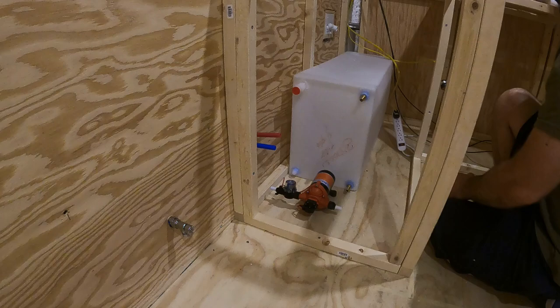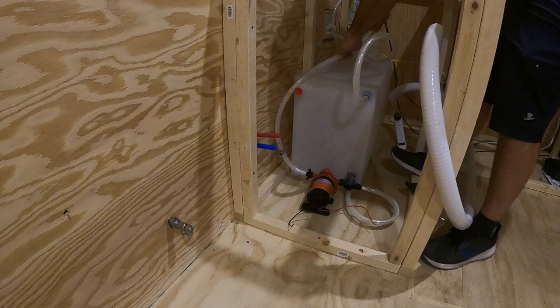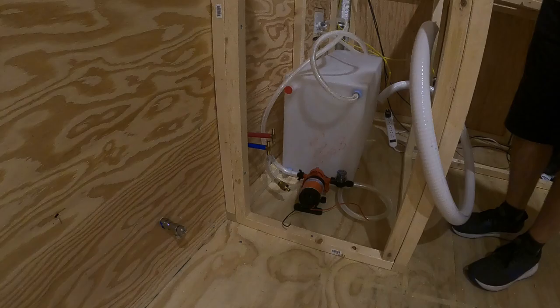I'm dry fitting all the parts and reasoning about where they'll go. The supply lines come in right above the tank and the pump is right next to the tank.